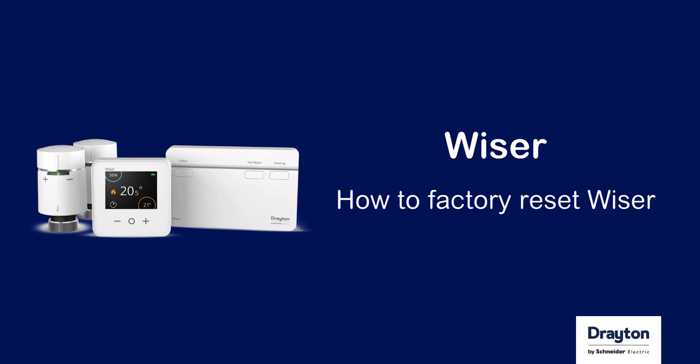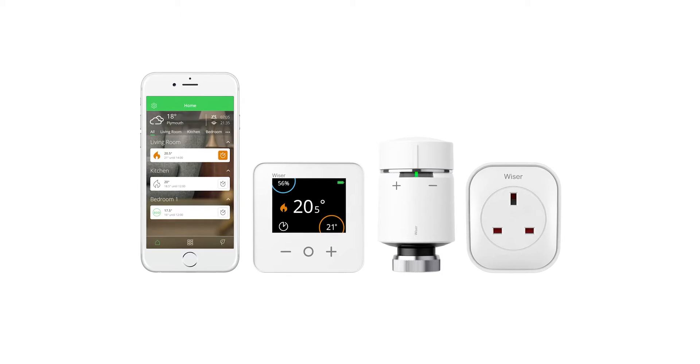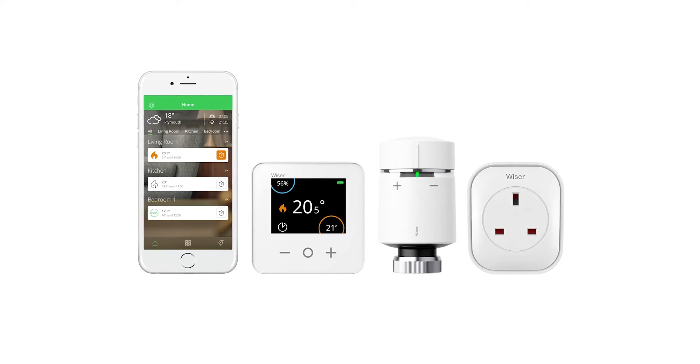How to factory reset the Wiser Hub R and devices. If you are called to an installation where Wiser hasn't been fitted correctly, you may need to factory reset the Hub R. This will disconnect any existing Wi-Fi and devices to allow you to reinstall the system.